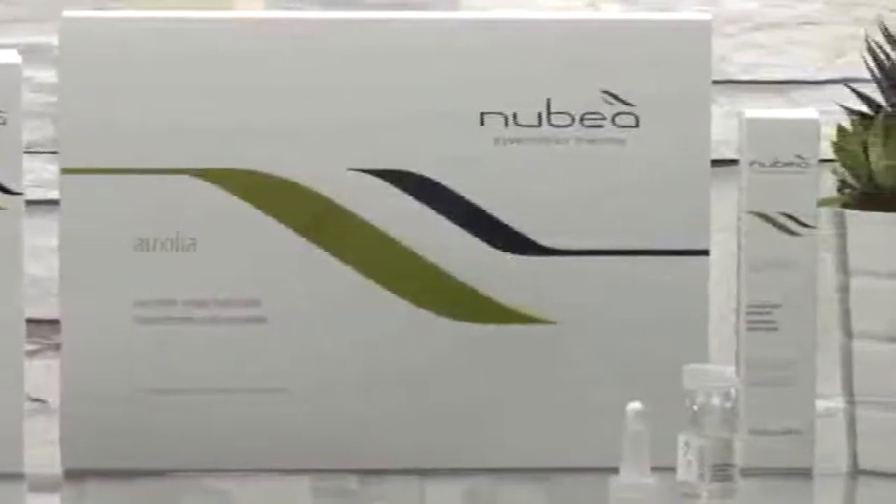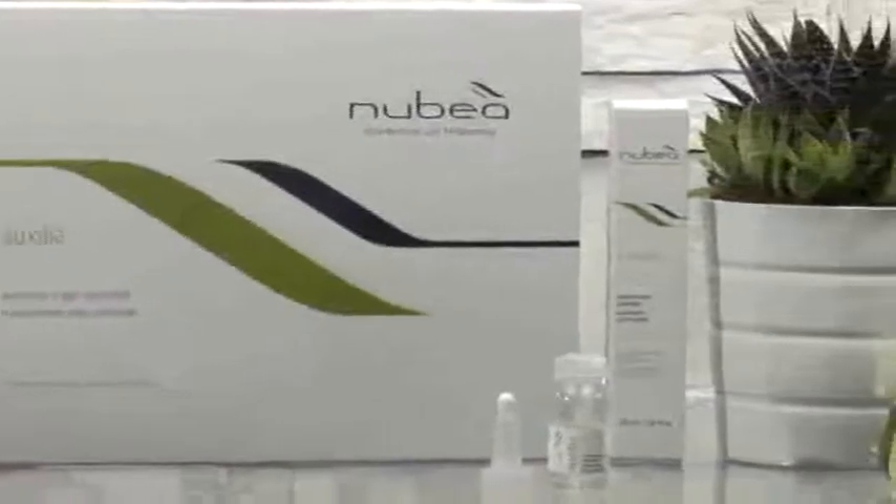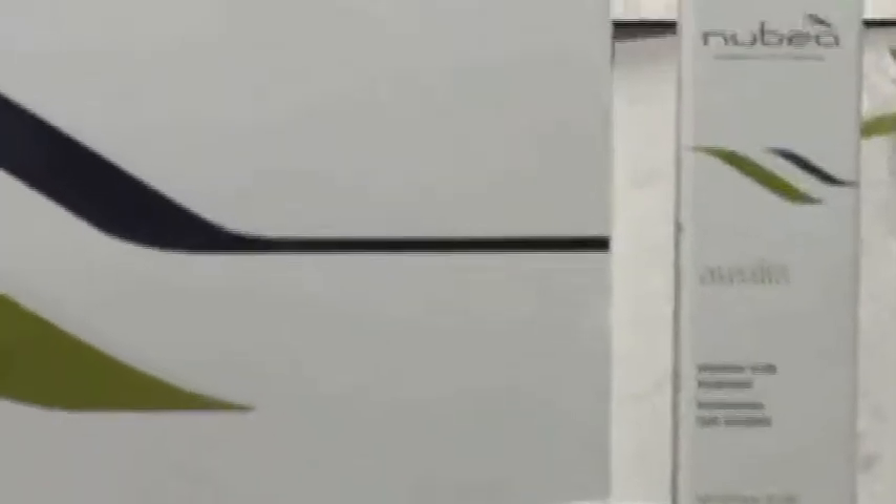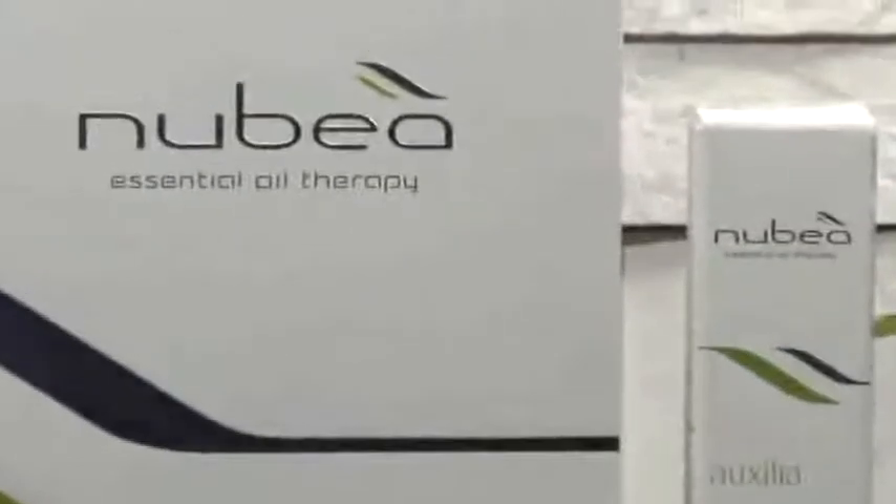After carrying out the Essentia detoxifying treatment for four weeks, move to Auxilia, a sensitive scalp treatment based on lavender and aloe vera essential oils that ensure skin relaxation, giving a pleasant sense of well-being and helping to restore the hydrolipidic film.